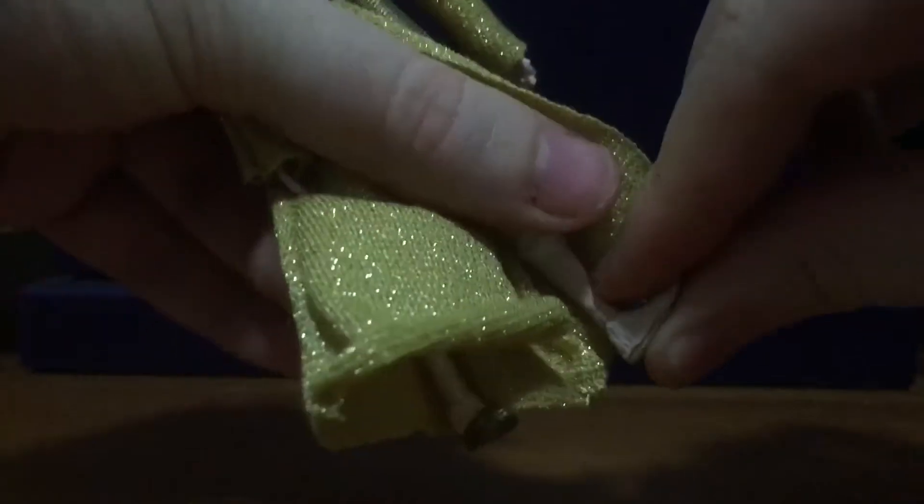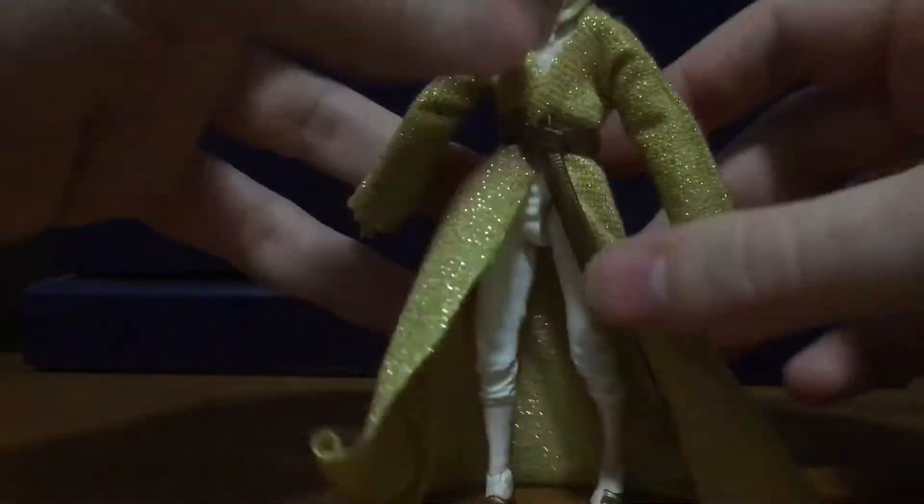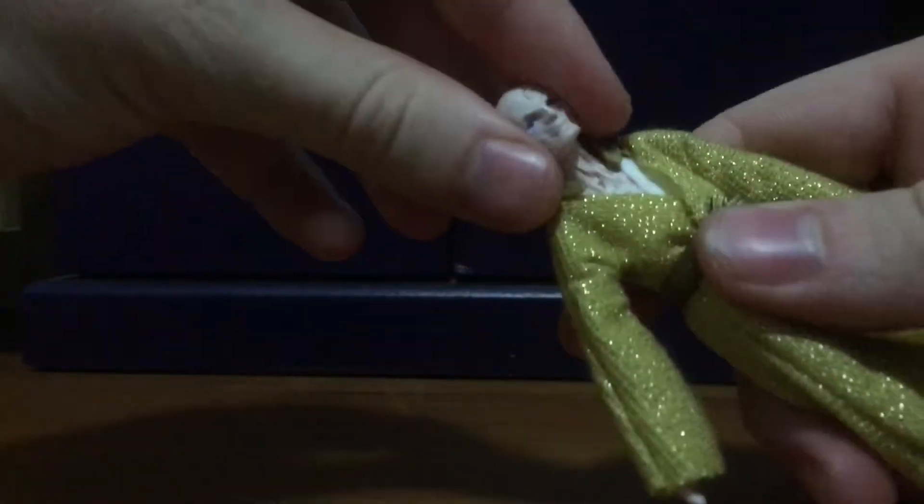He's got foot articulation, but it's very stiff. His legs can go out and he's got thigh articulation. He's even got crotch articulation — his pelvis can do a 360. He also has articulation at his hand joints, though they're very stiff.